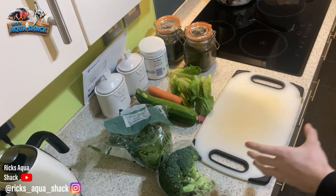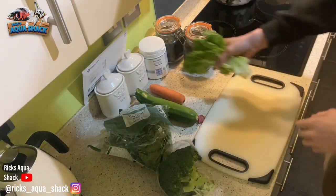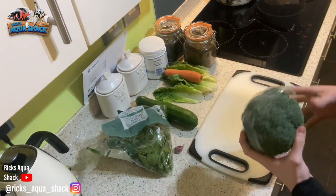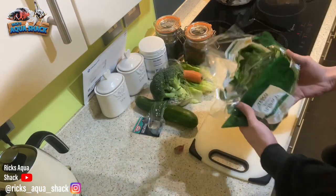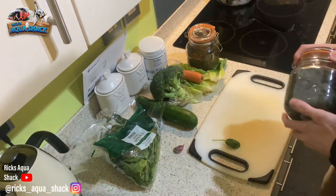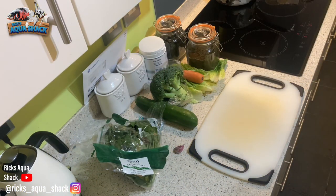So to start off with, I'm going to quickly go through everything that I'm going to be using to make this food up. I've got a load of romaine lettuce — good stuff, don't need too much of it. Carrot, courgette, probably half a head of broccoli, some spinach. Spirulina granules and some spirulina flake as well. I will put a list of everything that I'm using. There are so many more things that you can also use — this is just a small variety.